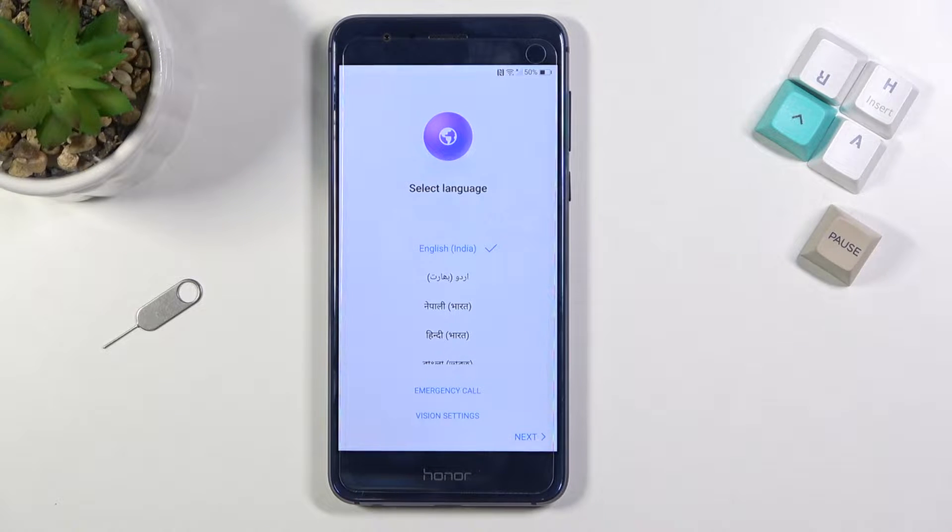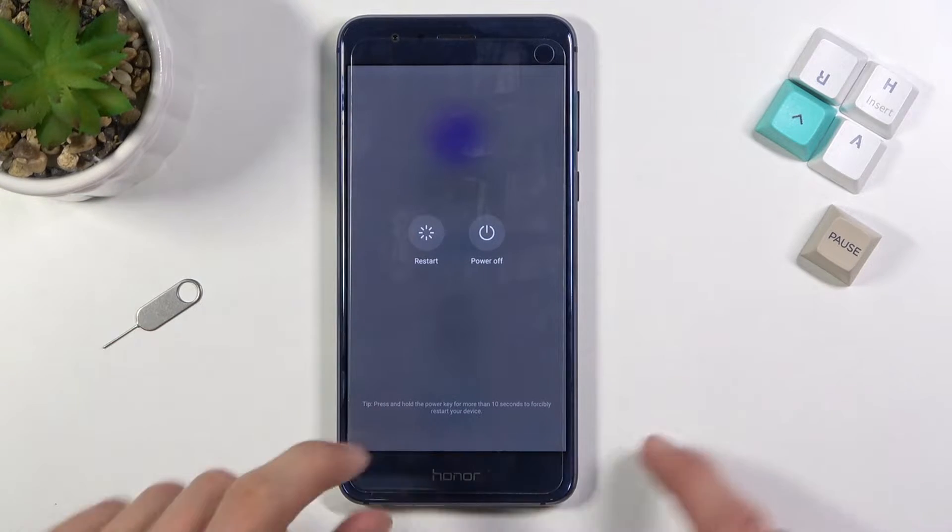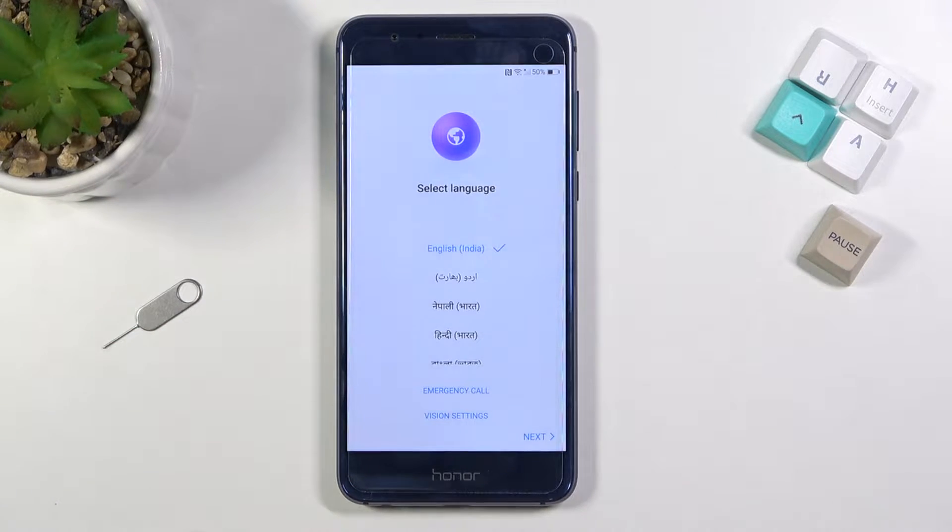Once you pop in your SIM card and you're connected to a network, what you want to do is simply reboot the device. Hold the power key and select Restart. Once the device restarts after you inserted a SIM card, you will see the emergency call option. Additionally, if you insert a SIM card and connect to the network, you can't proceed without rebooting the device, so that's one of the reasons we need to do it.